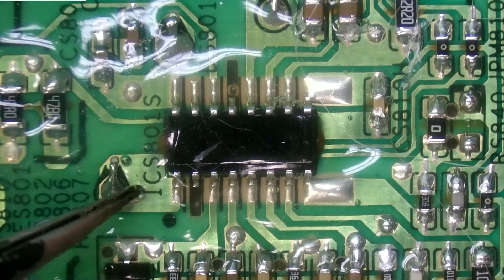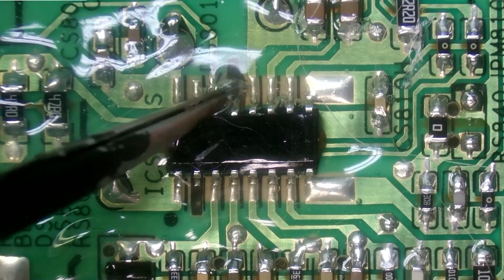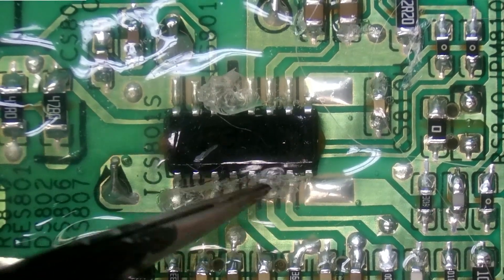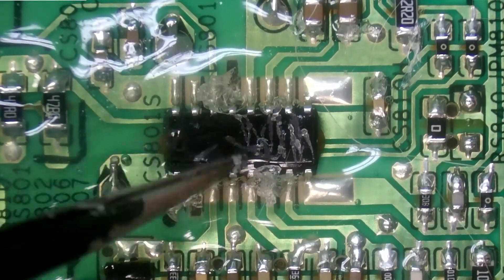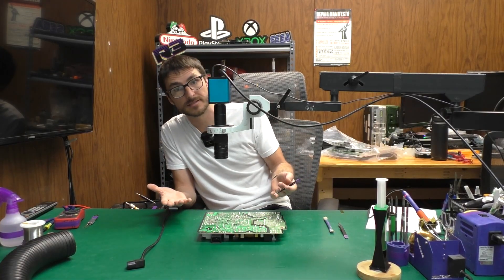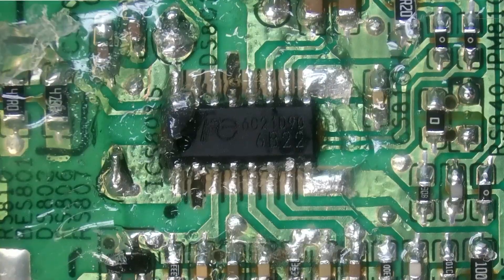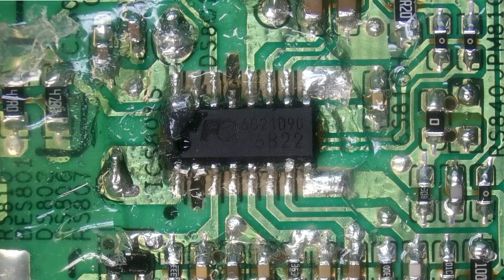The location ID for it is ICS801S and as you can tell it is covered in silicone. In order for us to identify what chip it is we're going to have to remove that silicone first, and also if we are going to replace it we're not going to be able to solder to it with all that silicone covering the pins. It looks like 6B22 is our part number.